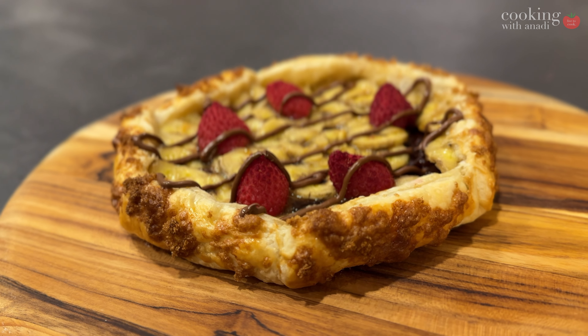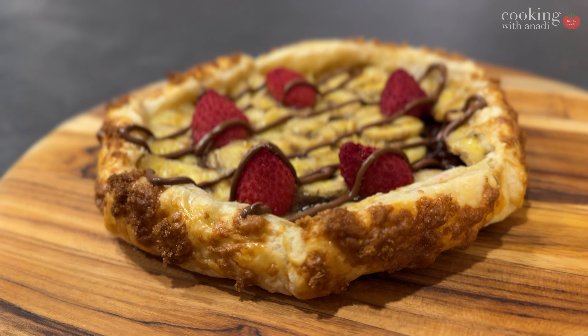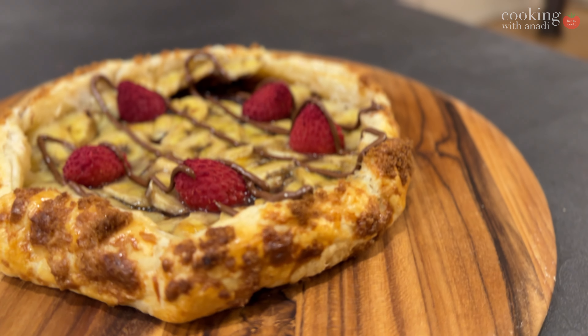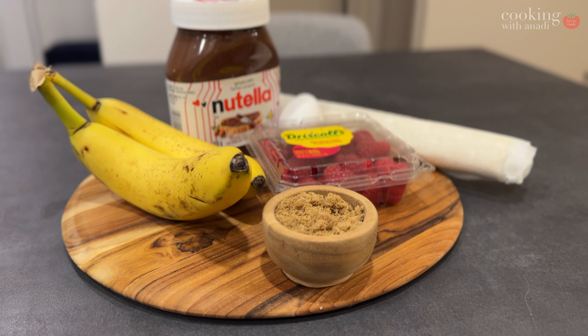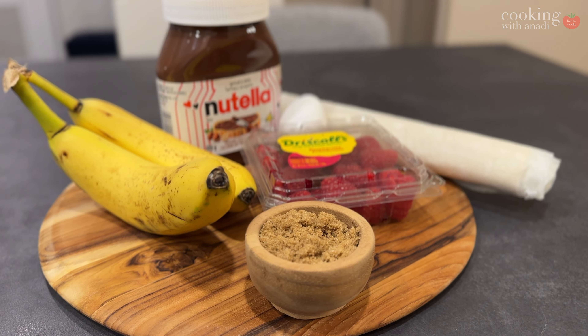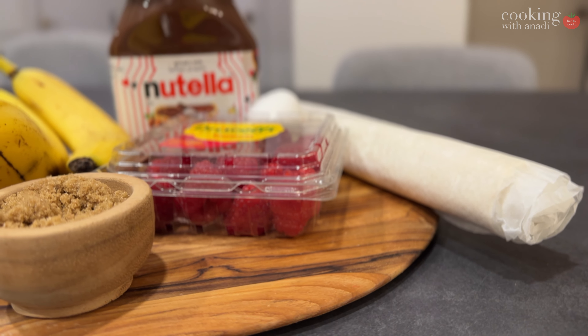When you think about February, you're probably thinking about Valentine's Day, and that means chocolate. So how about trying this galette, which is a French dessert — it's an open-faced pie and it's way easier to make than an actual pie. This no-fail pie is sure to impress.